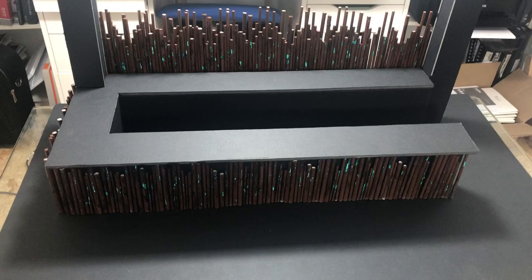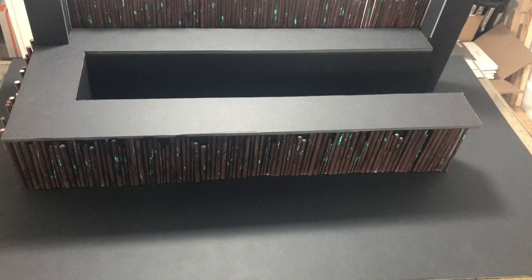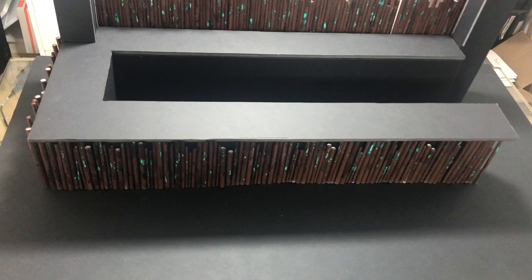So the bar is quite a long bar but it's going to be made up of steel tubing, basically of varying diameters and varying heights. The whole bar is going to be encased in this steel tubing.